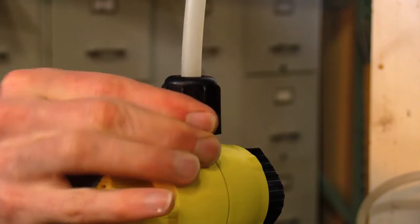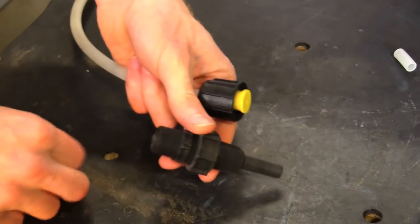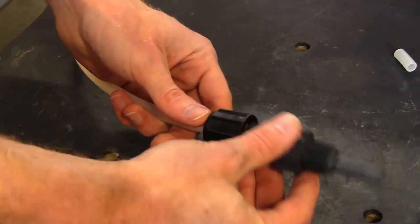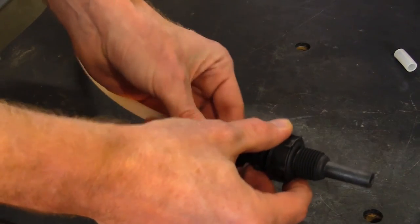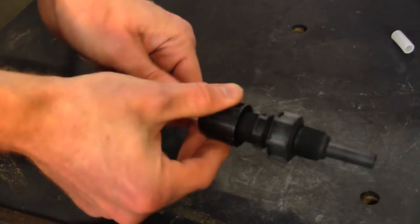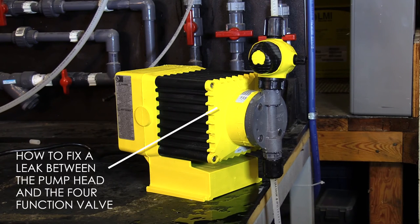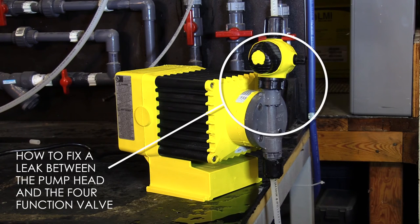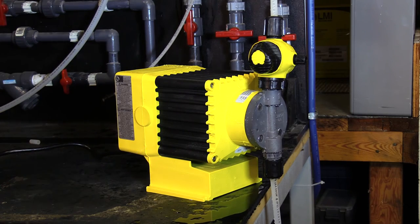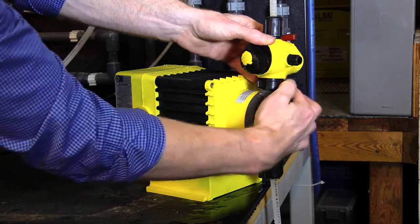It's important to cut the tubing straight and properly install the ferrules to ensure a tight fit at the tubing and the pump. A change of o-rings could eliminate any potential leaks as well. It's recommended to install a new repair kit yearly, or depending on use. It's also important to properly install the coupling nut to ensure a tight fit at the pump.